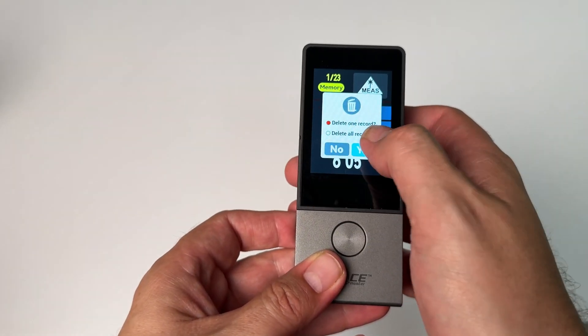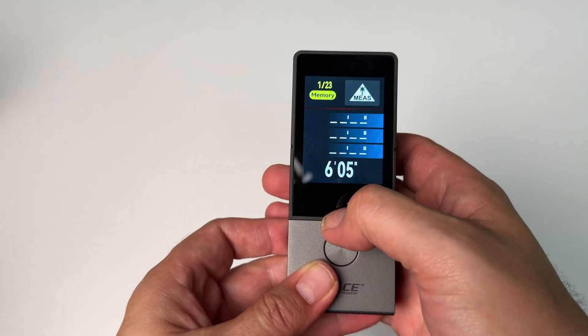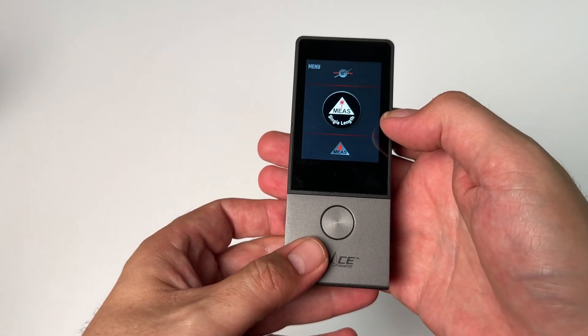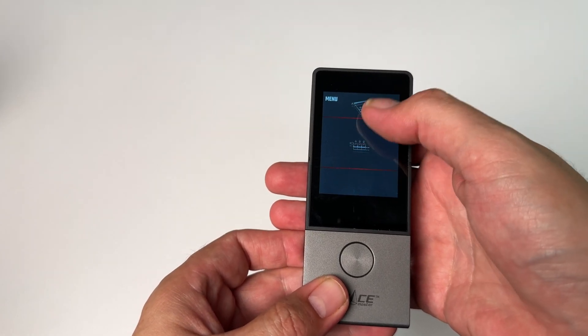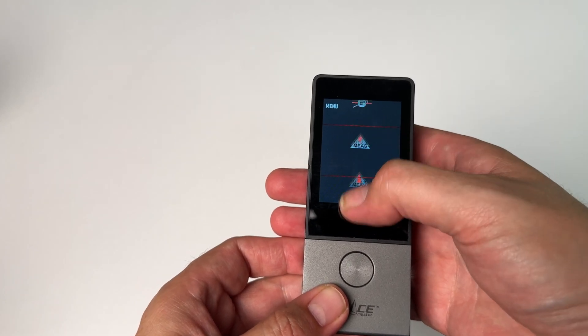You can also go in and see all your saved measurements. If you scroll over the other way, you have different modes: you could do single length, area, volumes, or point to point. There are a lot of different things you could do — like I said, we'd be here all day.